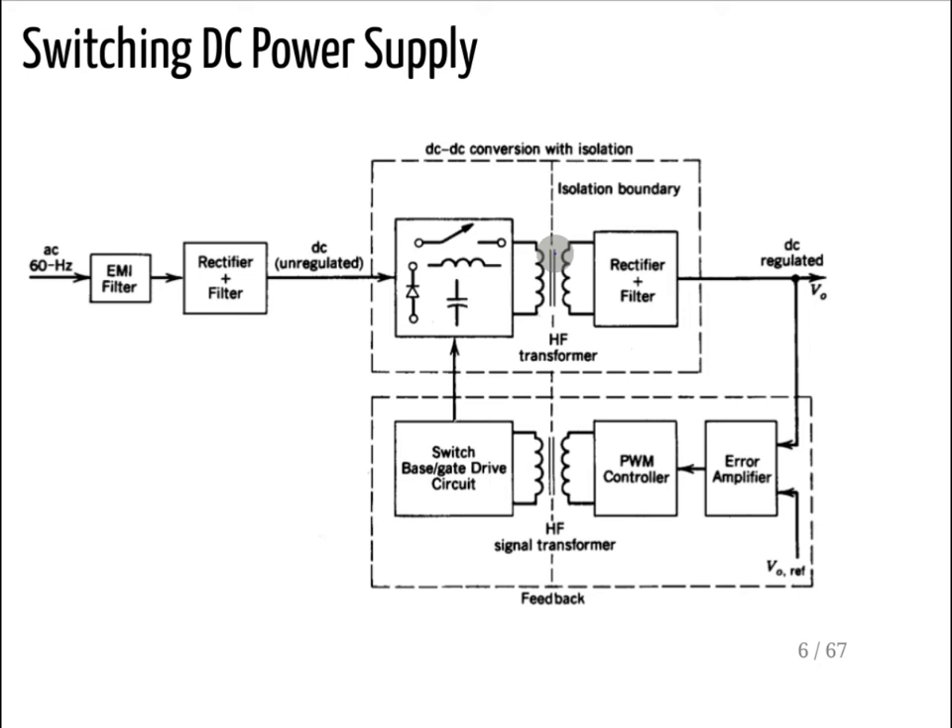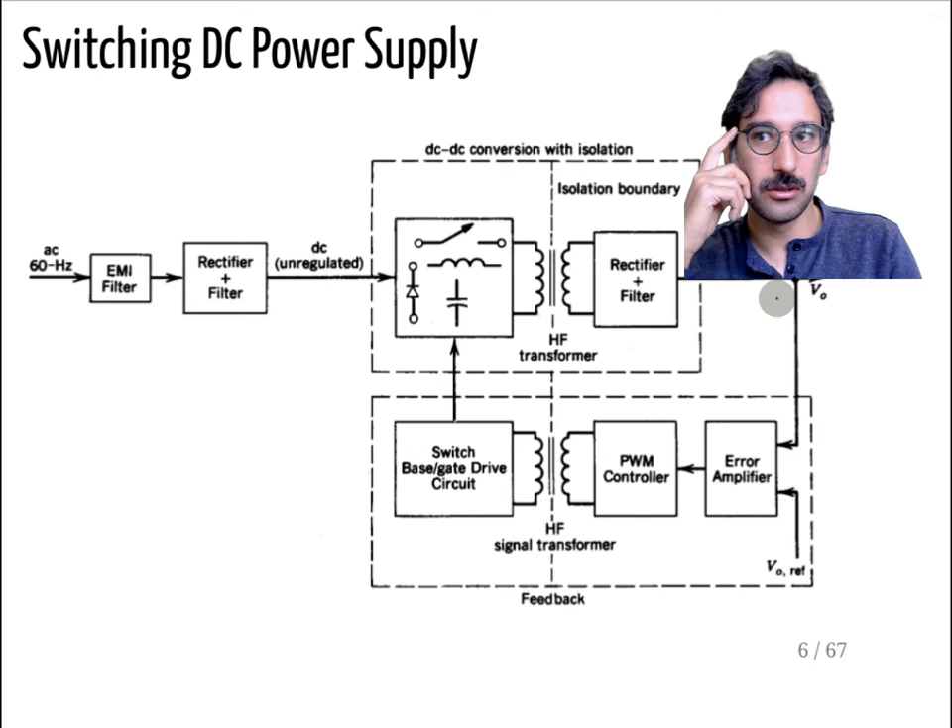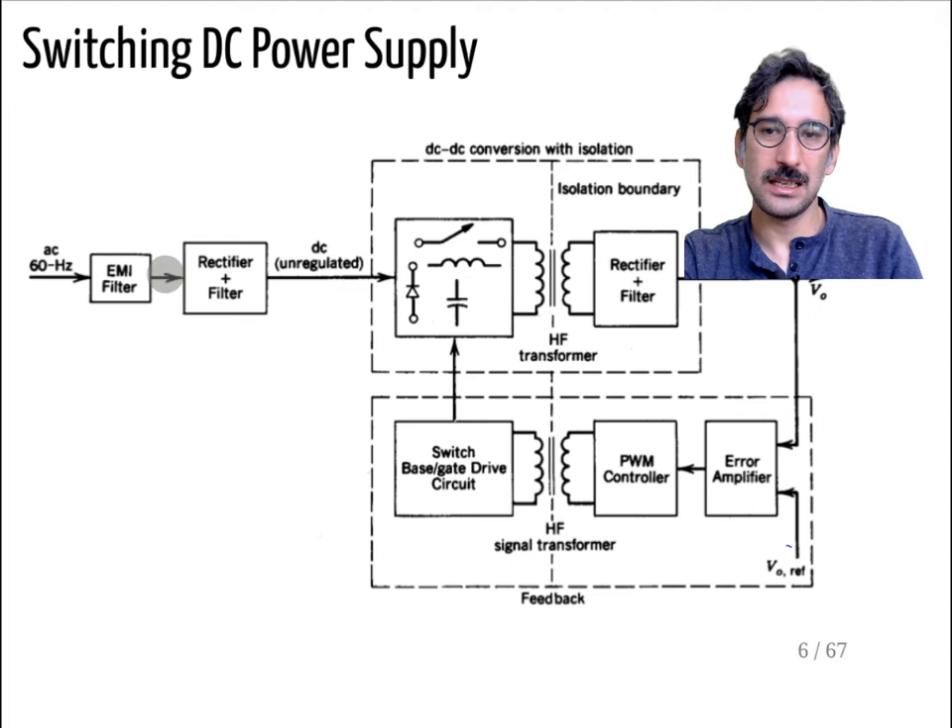Transformers only work with AC signals; if you apply a constant DC they will saturate. So the output cannot be pure DC — you need another rectifier and filter stage to get a regulated DC output. To achieve a regulated output voltage you need feedback. You have a set value, an error amplifier, and a controller. However, if you connect the feedback directly you break the isolation. So you transmit the signal using a high-frequency signal transformer or another technique — we'll discuss those.